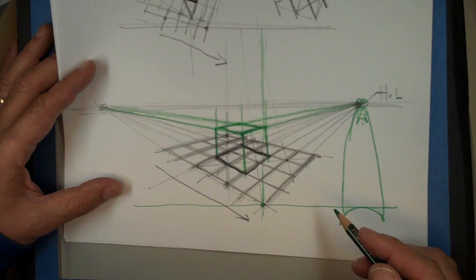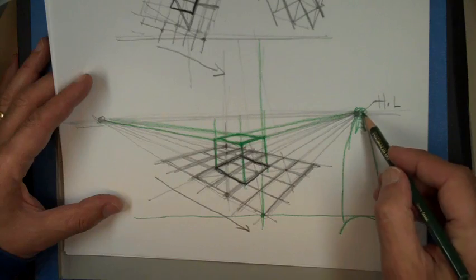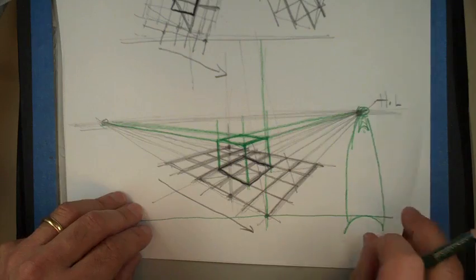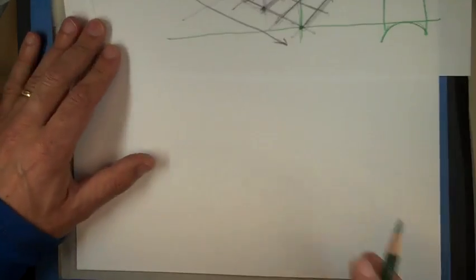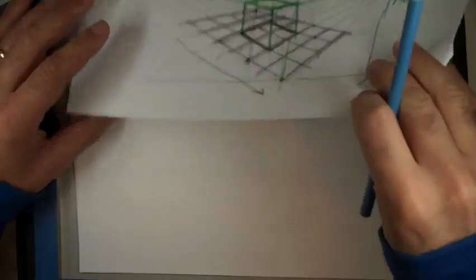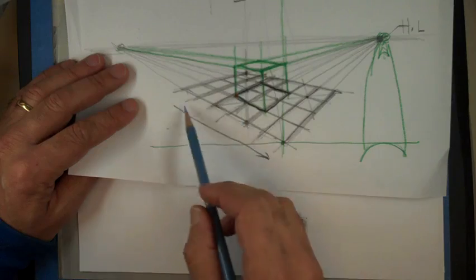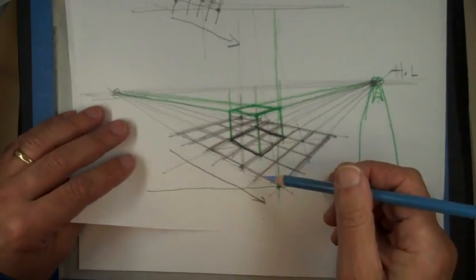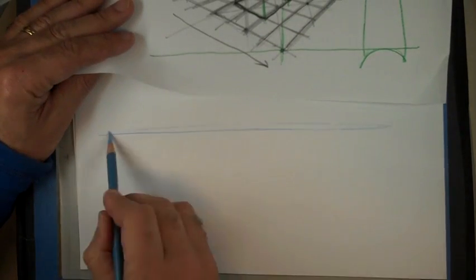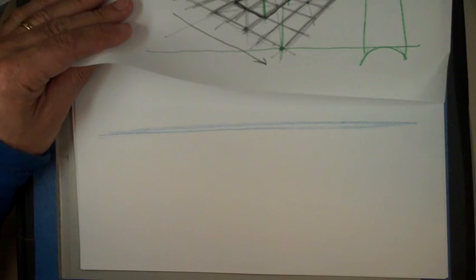That could be one element. If we wanted to look at it more from underneath, the floor that we now see quite large and from above would have to be much more foreshortened.